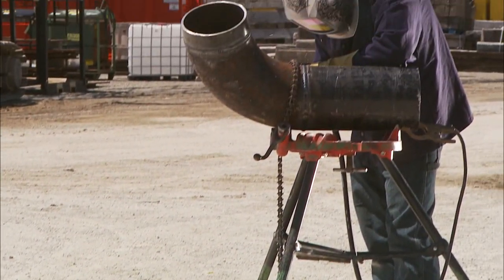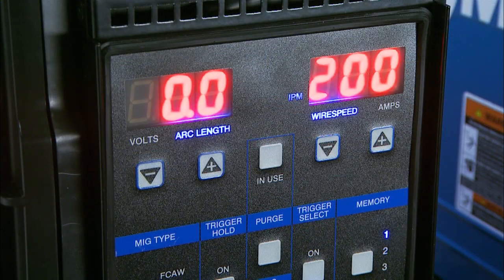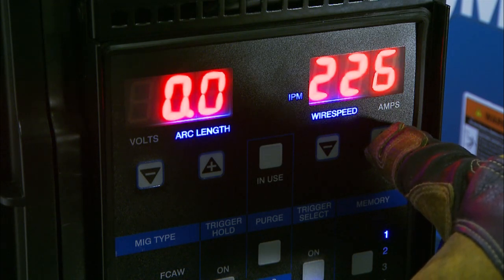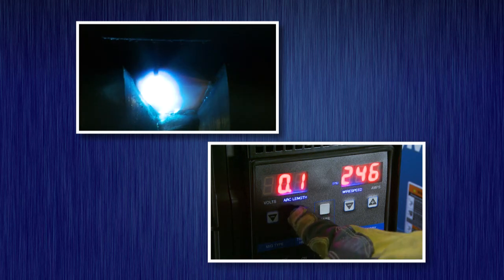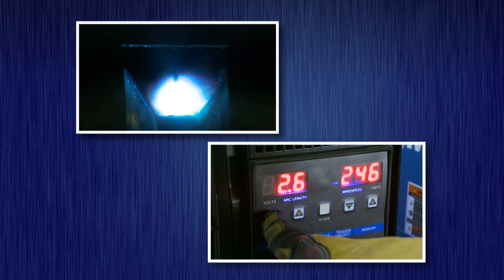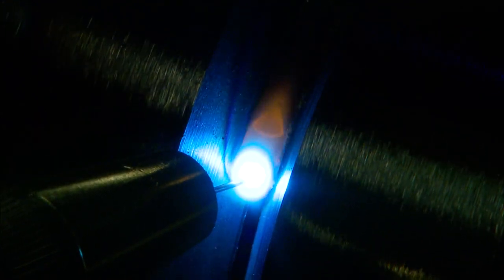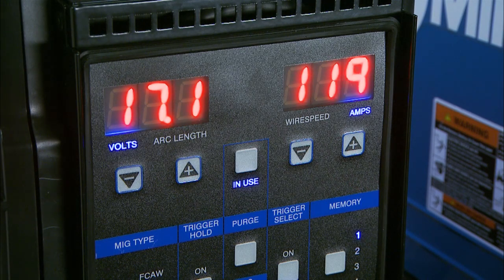The smart feeder ships with ready-to-weld default parameters for each process, but that doesn't mean you don't have flexibility. The processes operate within an optimized range of wire feed speeds, so you simply need to adjust the wire feed speed to your desired settings. The arc length can be adjusted from its nominal of 0 to 3.0, either negative or positive — positive increases the arc length and negative reduces it. The arc length will stay the same no matter what your wire feed speed or stick out, making it tolerant to varying operator techniques. The average arc voltage is displayed on the Field Pro smart feeder.